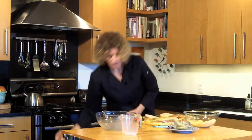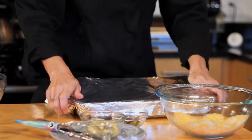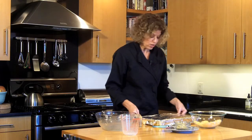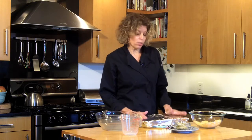Now we're going to cover our pan with foil and refrigerate it for a minimum of two hours, but you can also do it overnight. So if you have a Sunday brunch, you can make this Saturday, put it in the fridge, and Sunday morning take it out and bring it to room temperature. Then we're going to pop it into a 350 degree oven covered for 30 minutes, and then bake another 30 minutes uncovered.